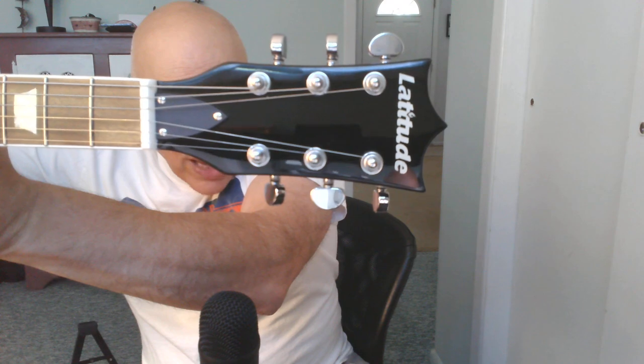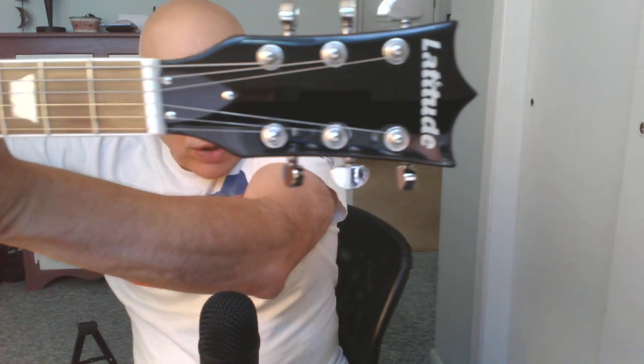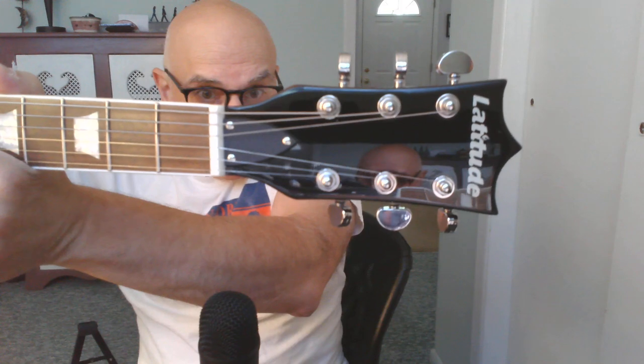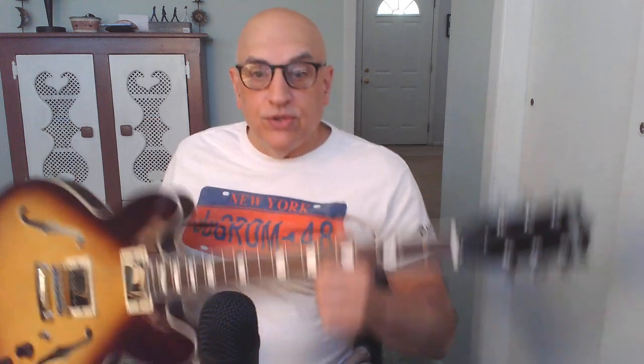I'll go through the features for you. This is the guitar — it is an ES-335 style guitar. You can see Latitude on the headstock. I'm not crazy about this headstock shape or the bold letters of Latitude on the headstock, but that's okay. The truss rod cover doesn't slide out for easy access — you have to unscrew it, unlike the Eart ES-335 models that have that nice truss rod cover that slides out, which is a cool feature. It has 22 frets and a tunamatic bridge.